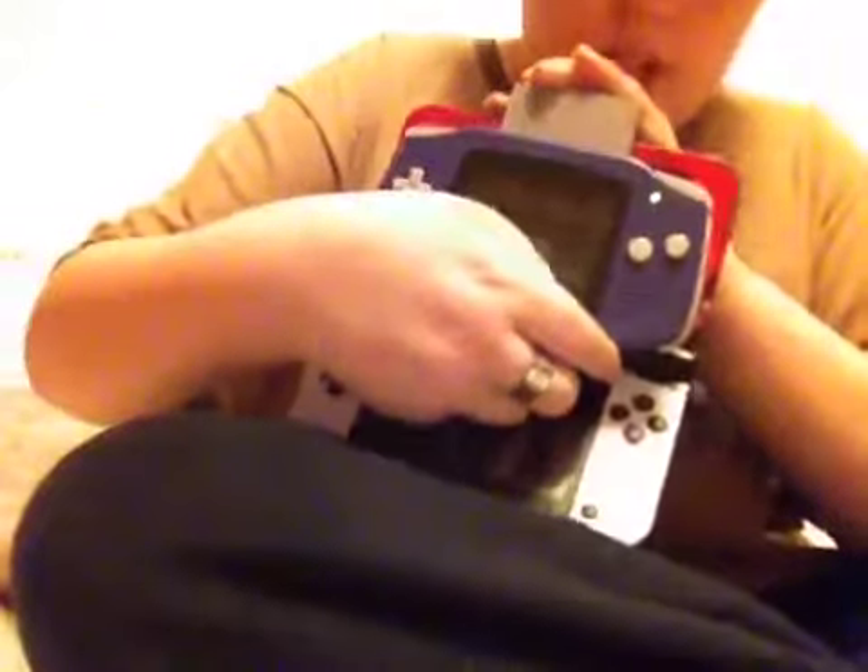Now, first, we're going to start with the basics. It's XL. As you can see, the screen is pretty huge. And the Game Boy Advance is about as big as this — that's pretty big, right?